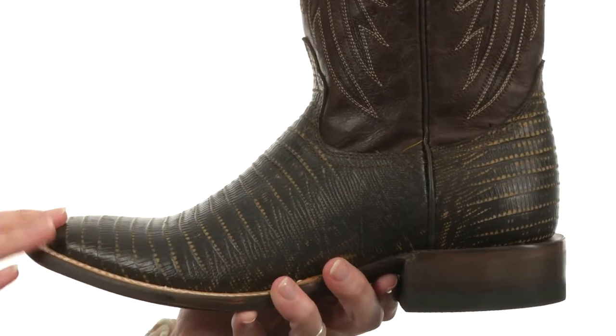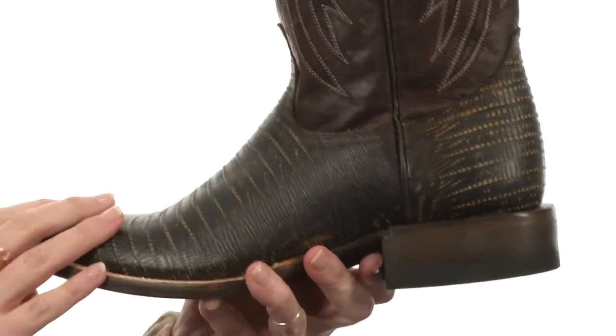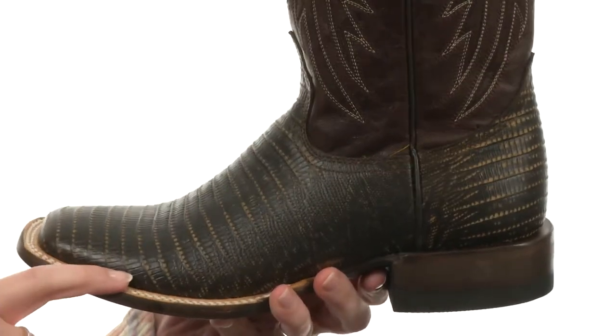This boot is soft to the touch, with a gorgeous embossed leather upper that really is breathtaking. You can even see the quality craftsmanship that this boot has been constructed with at the midsole.